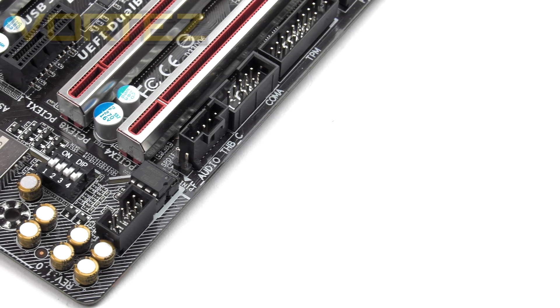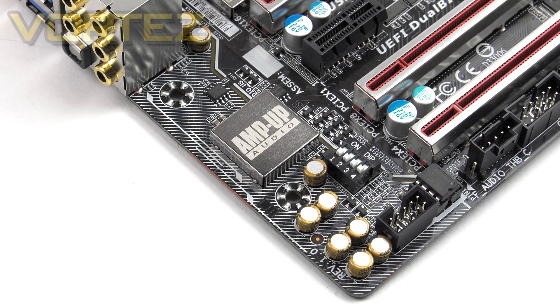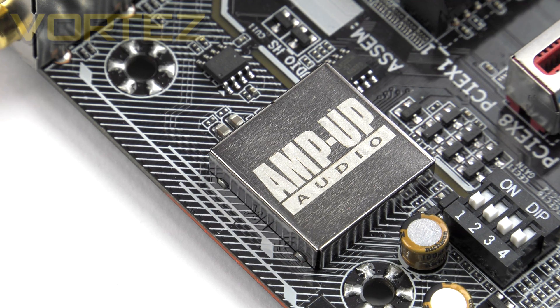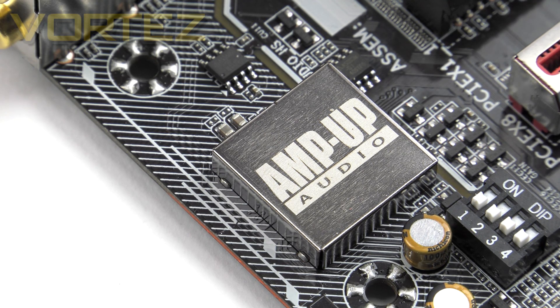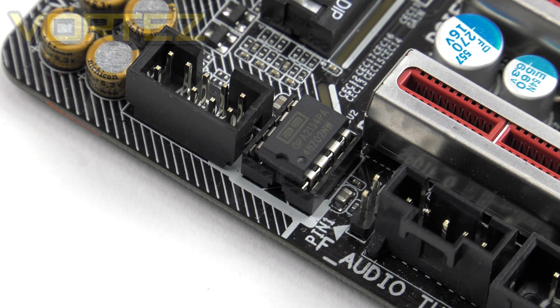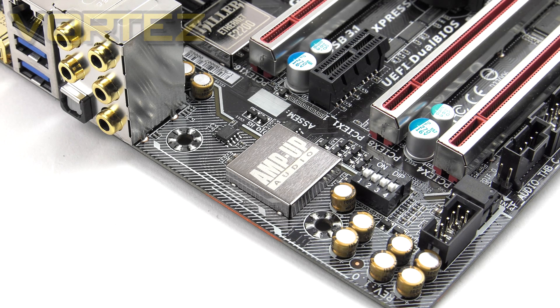Immediately beside the PCIe area are the audio components. This section features an isolated area with a tracer LED that can be set to animations like a pulse, metal EMI shielding around the Realtek ALC 1150 chip — well known for great audio — Nichicon audio capacitors, audio game booster DIP switches, an upgradable and swappable OP amp, and gold-plated audio jacks. There is quite a lot of emphasis on the audio components here, which is really good to see.